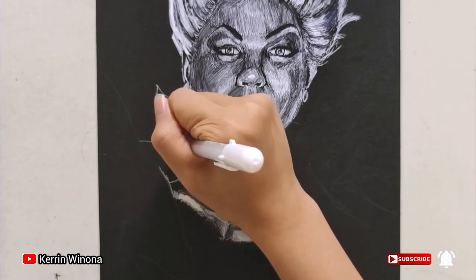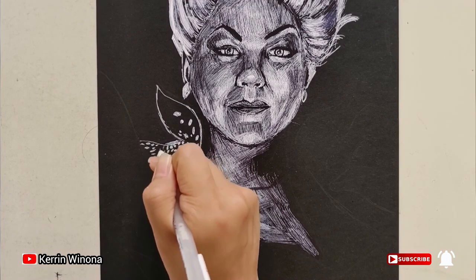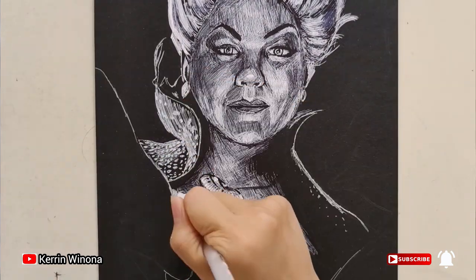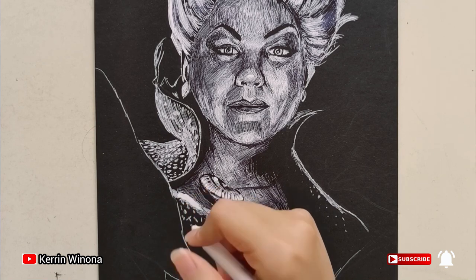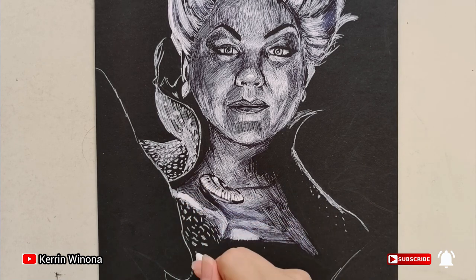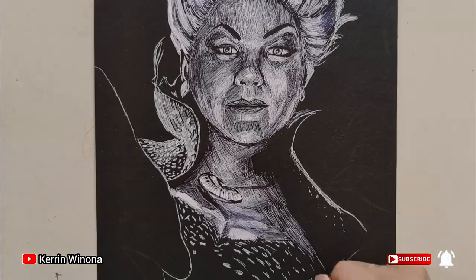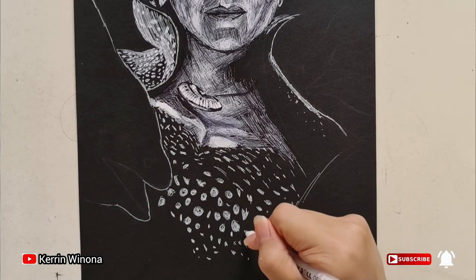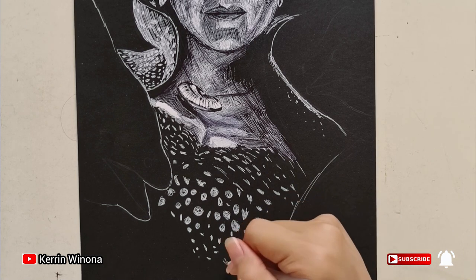Then let's draw her clothes. At this part the lights are so bright, so we add more white. After that, for the motifs we can add polka dots on her clothes — be patient with drawing them.